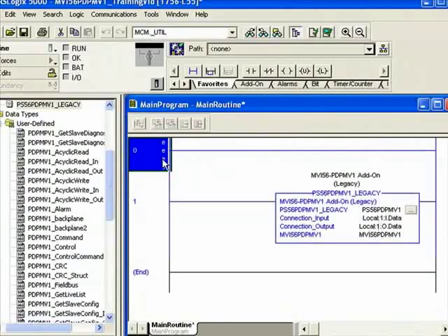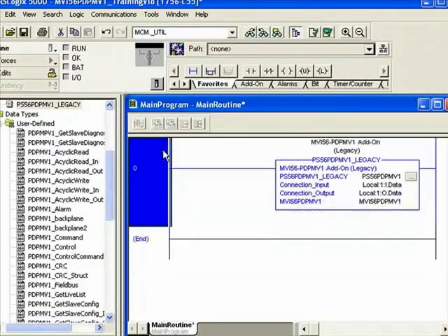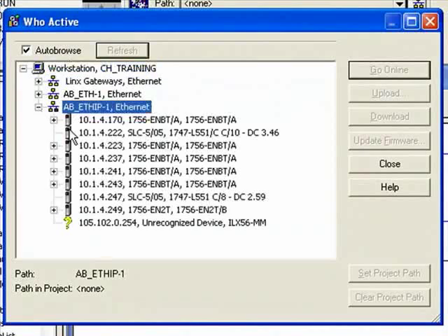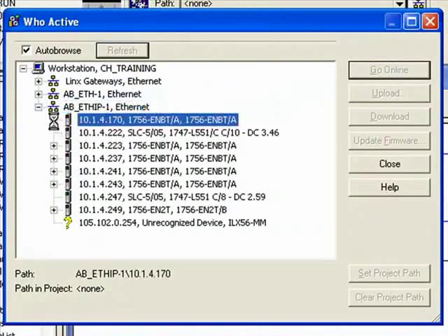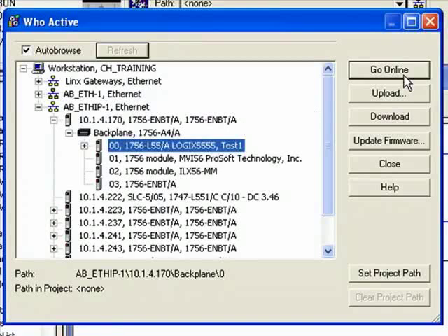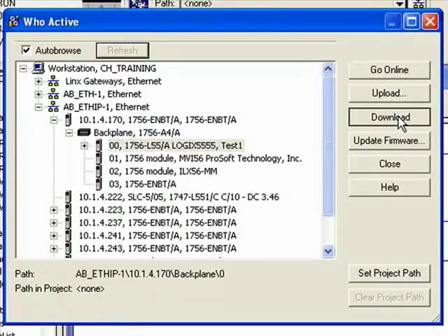Now we're all good. I'm going to delete this wrong rung. Project verifies. Now I'm going to go ahead and download my program. I need to find out where I am first — I'm at 4.170 on the backplane. So I'll download my project.